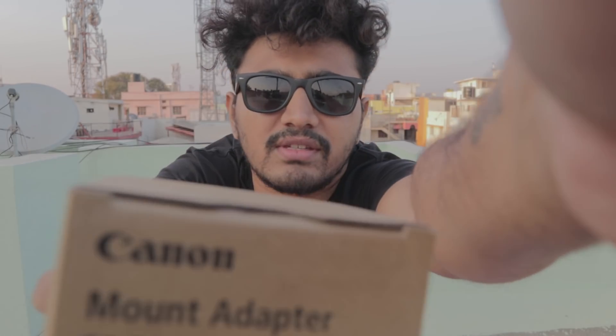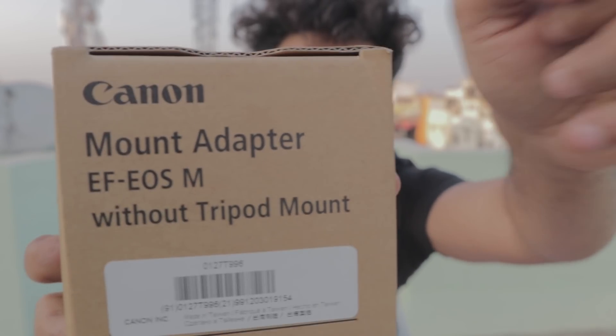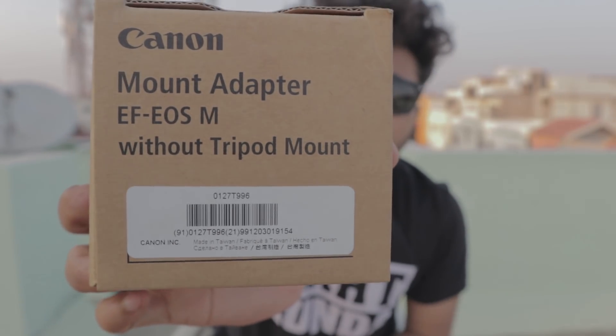If you have a big Canon lens, you need an adapter — so this is the adapter. This is the Canon M series adapter, and it's the original one. So after this you can put any Canon lens on your mirrorless camera. This end goes into the camera and on this side you can fix any lens. It's completely made of metal and it's high quality. This cost me around ₹6,300.